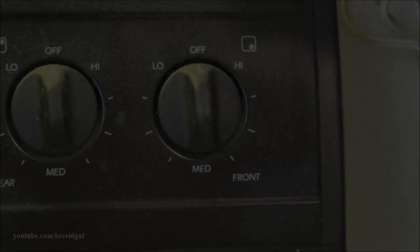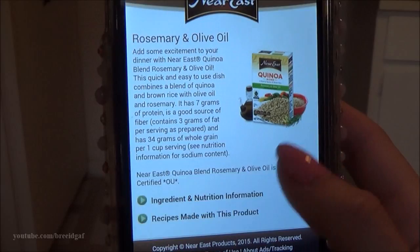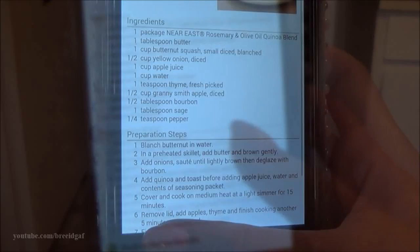Step number four is to bring all of those things together into a boil. I put my stove on high heat and let it boil. I also wanted to share that if you use a QR code reader app on your phone, you can scan the barcode on the box and it takes you to their website, which shows you all different kinds of recipes using their different types of rice — salads, side dishes, and more. Really cool!